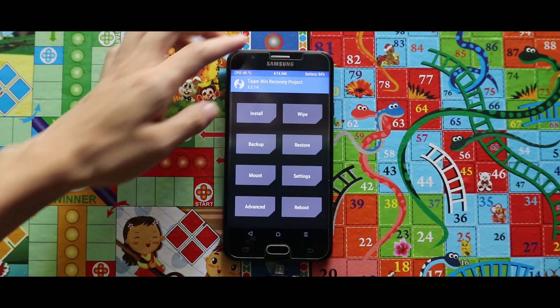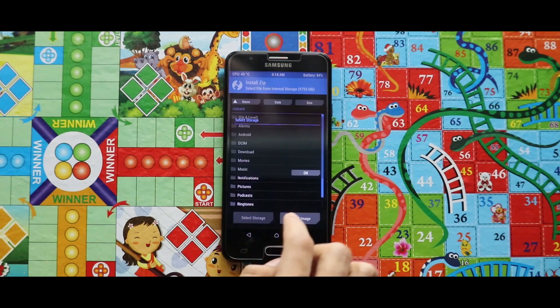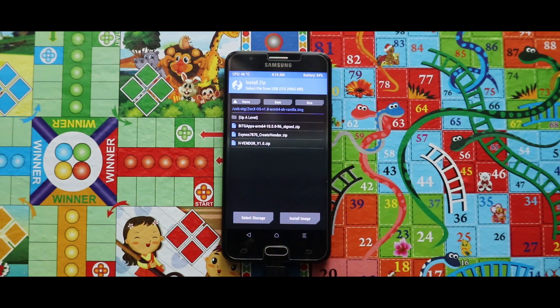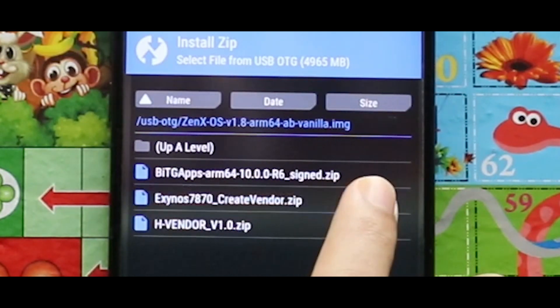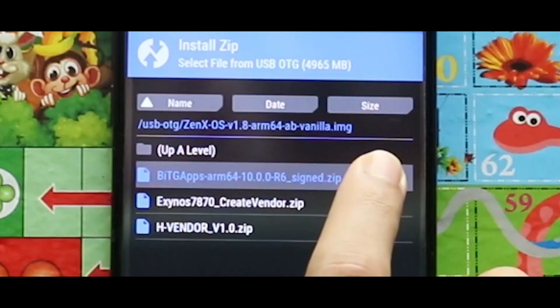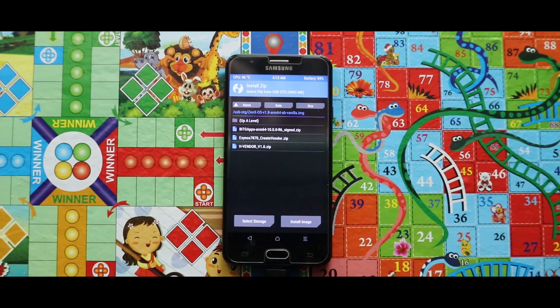Let me show you the zip files you need for installing this ROM — I am using an OTG adapter for the installation. The first zip file you need is the Create Vendor zip file. Second is the image file of the ZenX OS ROM. Third is the Google Apps zip file, and the fourth is the HVendor zip. All links are given in the description box.